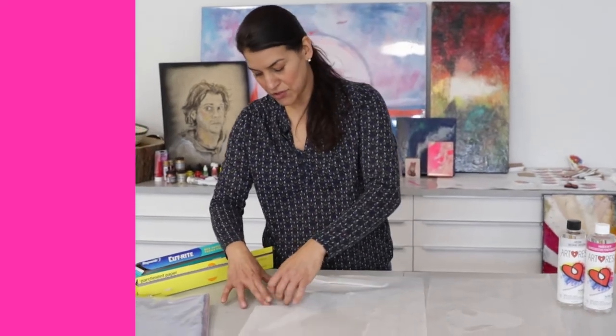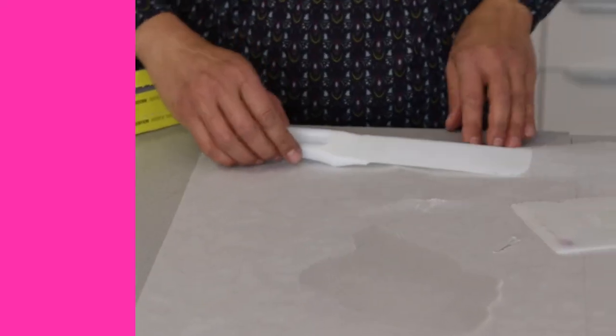Same thing with your tools — just lay them here to dry, peels right off. That's it, until next week. Video Friday with resin.